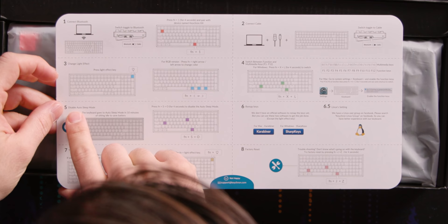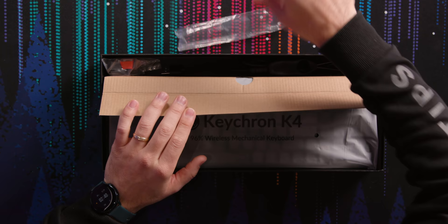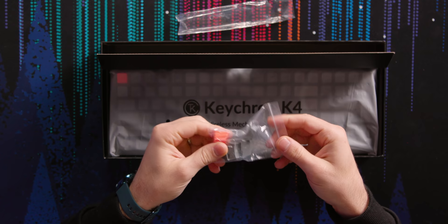You can actually disable auto sleep mode — that's pretty cool. In the box there's an empty plastic bag which I guess the key cap puller was in, and a USB-C to A cable, a side-jacked one. And here are the Windows keycaps.